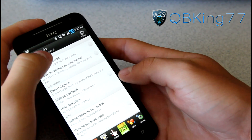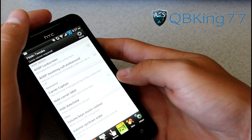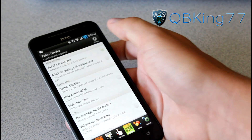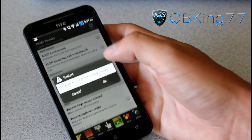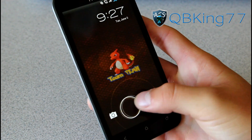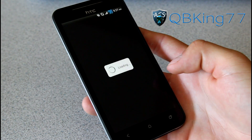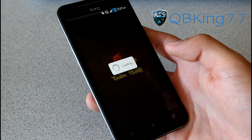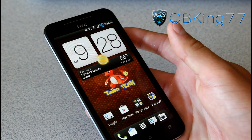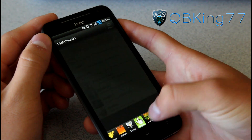Let's go to our lock screen options. You can change it to your AOSP lock screen option — it says a quick reboot is required, so let's try that out. After rebooting, we now have our AOSP Ice Cream Sandwich lock screen — go straight to camera, go straight to unlock — there are your different options for that lock screen. Of course you had to do a soft reboot which is really no problem, it didn't take too long.